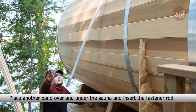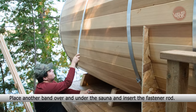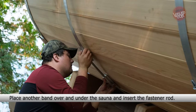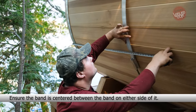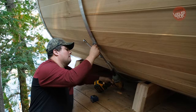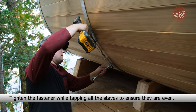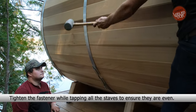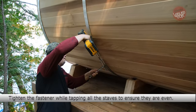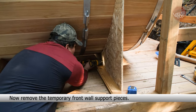Place another band over and under the sauna and insert the fastener rod. Ensure the band is centered between the bands on either side of it. Tighten the fastener while tapping all the staves to ensure they are even. Now remove the temporary front wall support pieces.